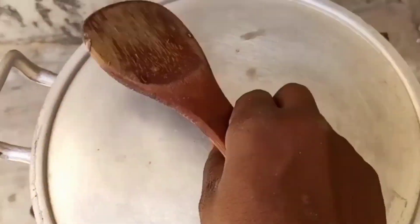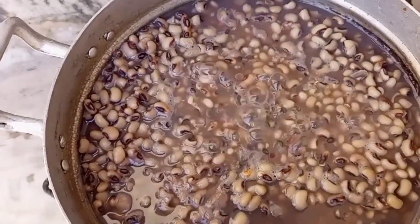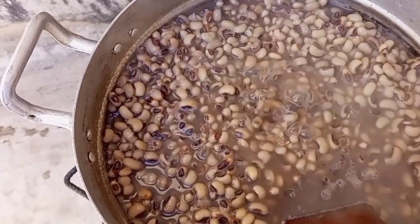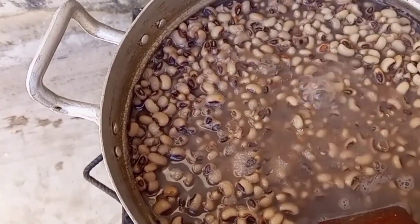I'll go ahead and cover this and allow it to boil for about 45 minutes. Our beans is almost cooked at this point because I've already soaked it for one hour. I'll go ahead and add our salt to taste and cover it and allow it to cook because we want it to be very soft.